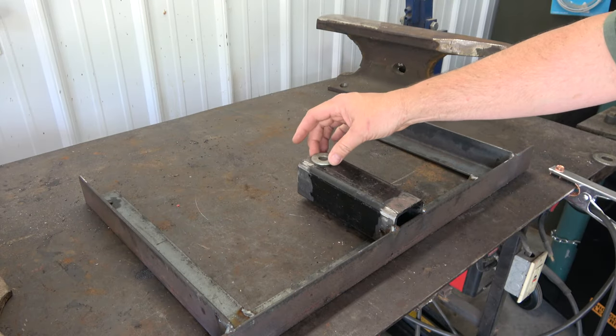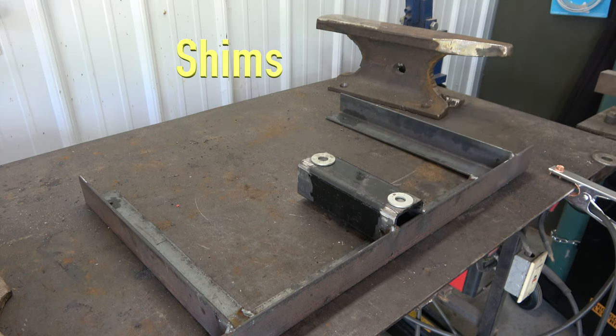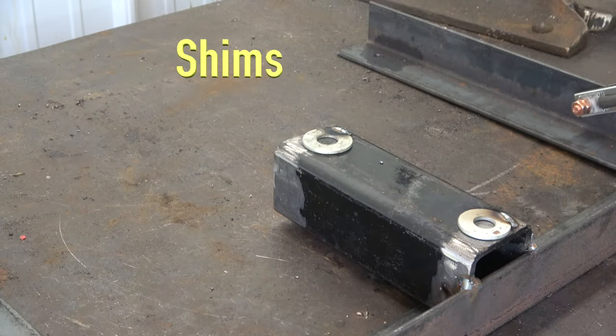Then I tacked on a couple of washers that would act as shims for a more snug fit in the receiver. The bracket was now ready to test for fit.